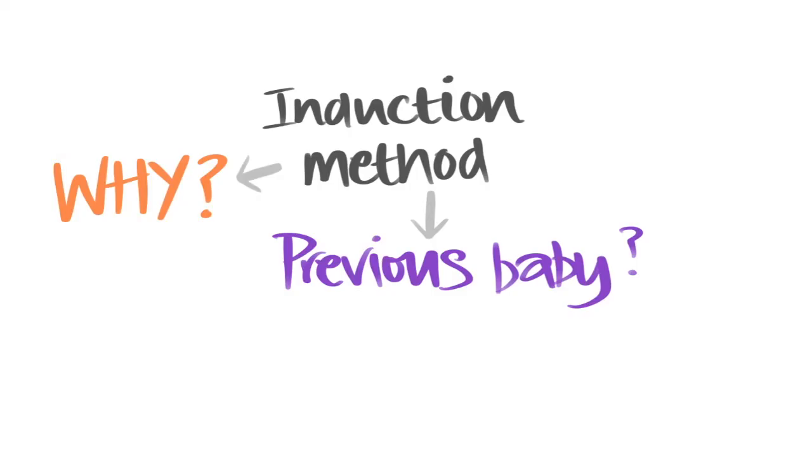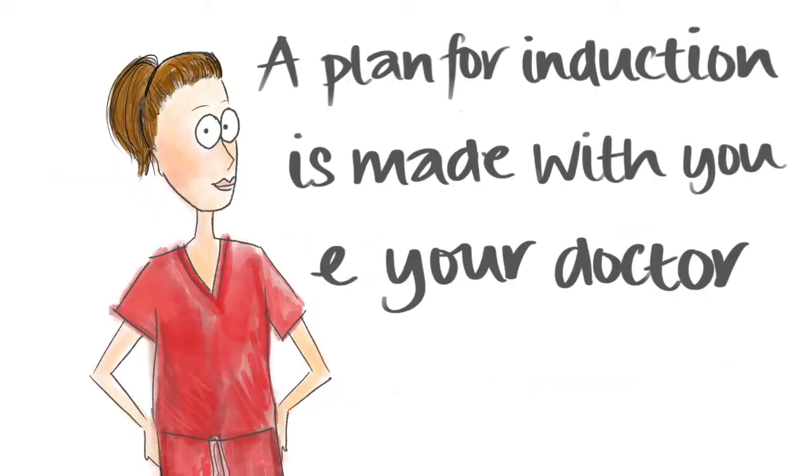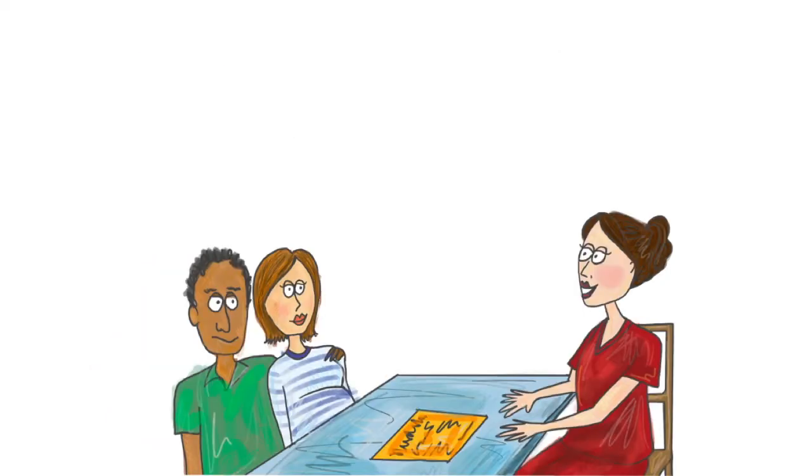How we induce labour depends on why you are being induced and whether you have had babies born vaginally in the past. The plan for your induction will be discussed with you and your doctor, and you can discuss any concerns you have.